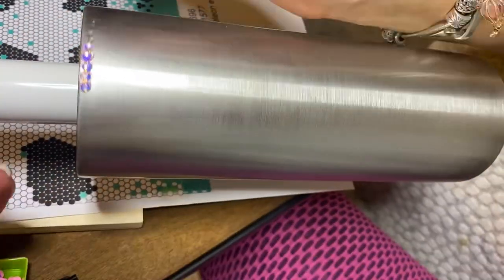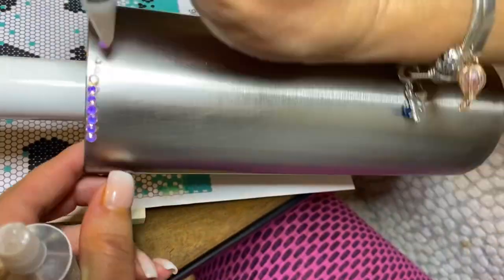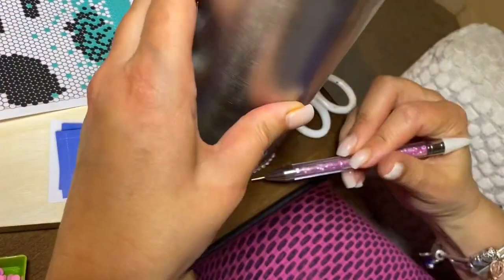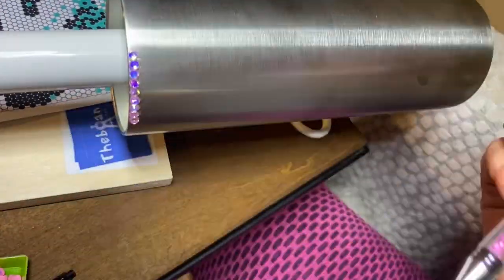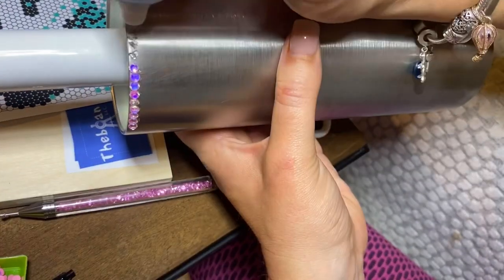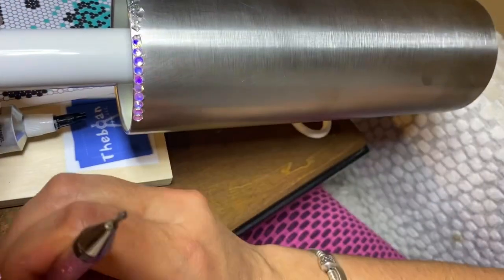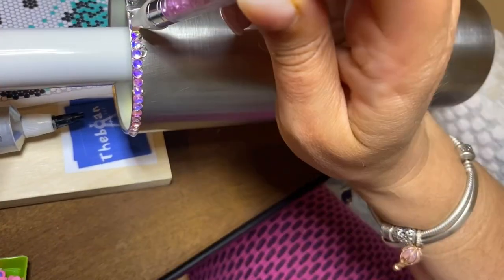I also have two bags of flatback foil dream moonlight. The adhesive I'm using is E6000, and I have a jewel picker I got from Amazon. I am using the Bling Queen 2.0 from The Bowen — this was a life saver, so I'll be sure to link that for you guys.